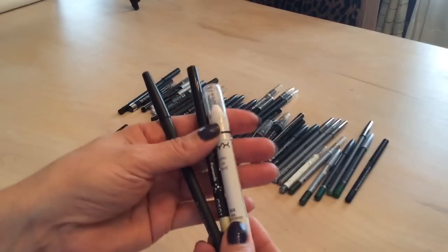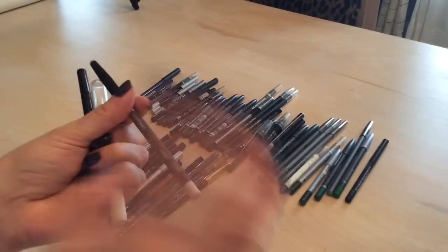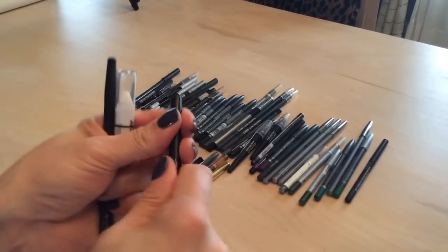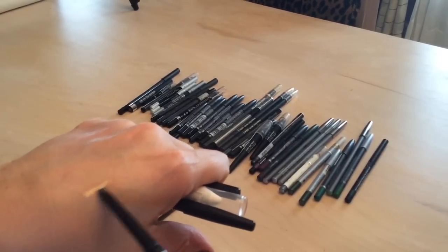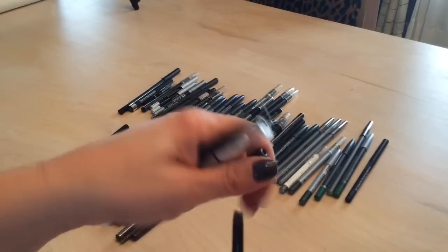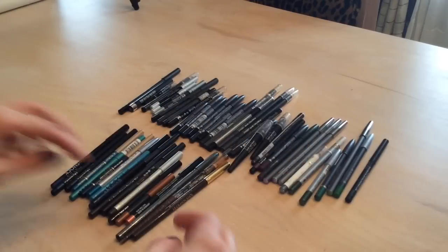I've got the jumbo eye pencil in milk, a Star Looks eyeliner — their liners are amazing — and an Avon Glimmer Stick. The Avon one is a nice goldy white, and depending on the look you're creating it can be really pretty. Keeping all three of those.